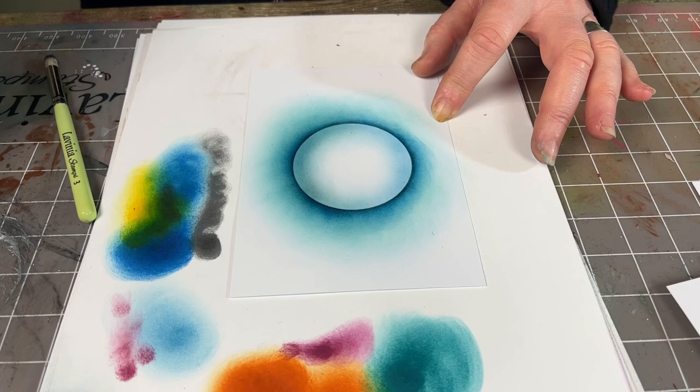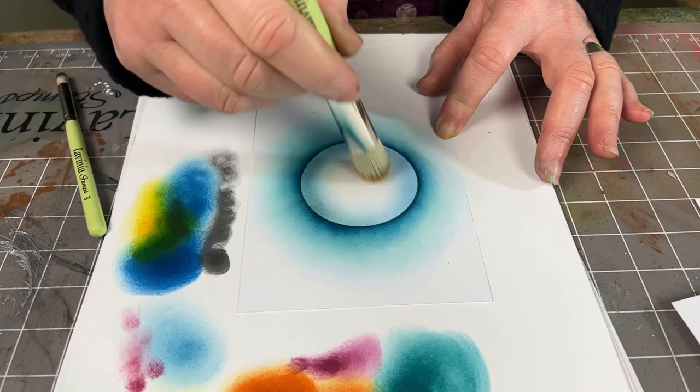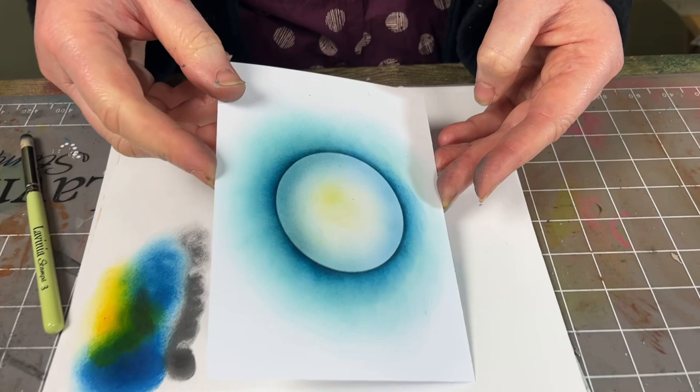Lastly, if you want to add a little bit of colour to your moon — I've got some yellow on my stencil brush from earlier. I'm going to just transfer that in very, very lightly just to give it a little bit of a glow. And there we go — there's your moon.